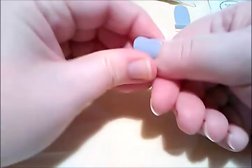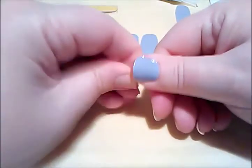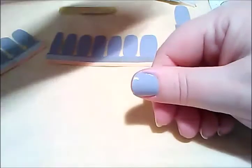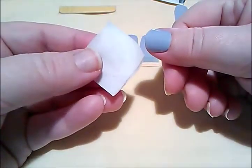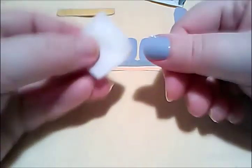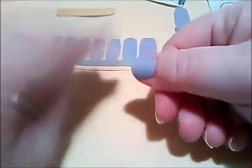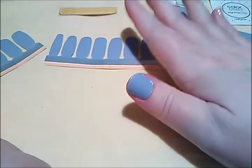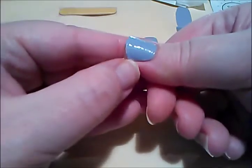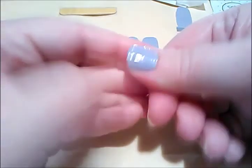Then I just keep pressing it down. One tip from the distributor I buy mine from: after you've got the strip on, take your alcohol prep pad and go over the nail. That helps it stick down and really works — I was skeptical when she told me, but it does. And see how it looks — it looks just like you've painted that nail. That's how I get mine on.